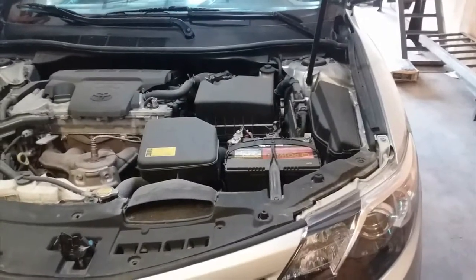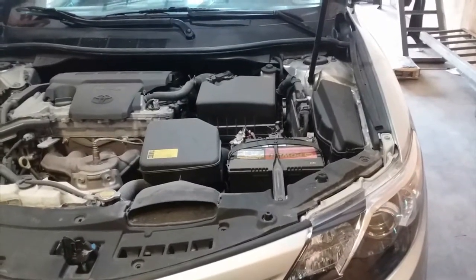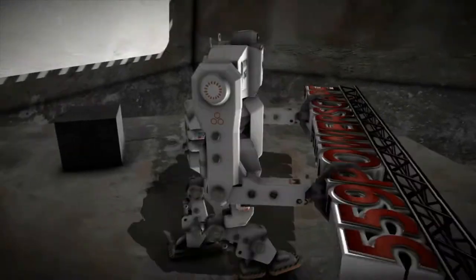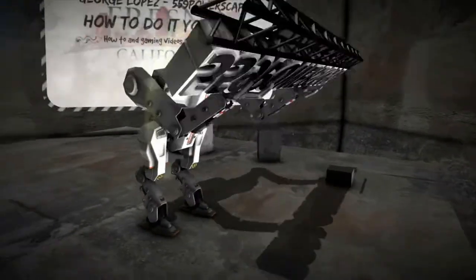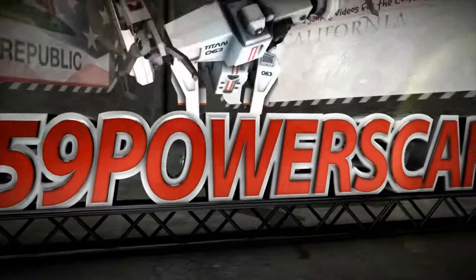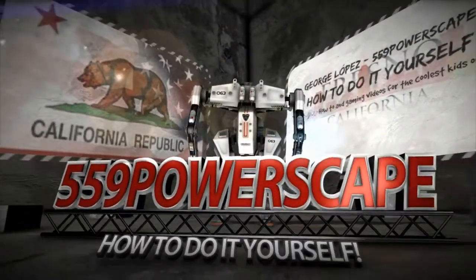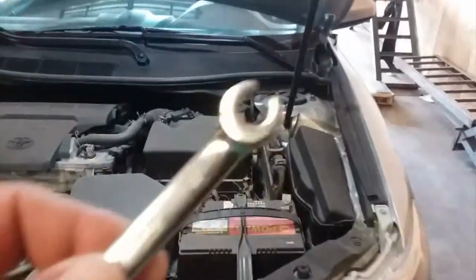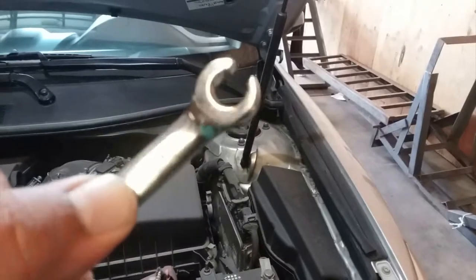Today we're going to remove the battery from a 2012 Toyota Camry. The tools that you're going to need is a 10mm socket or a 10mm wrench.